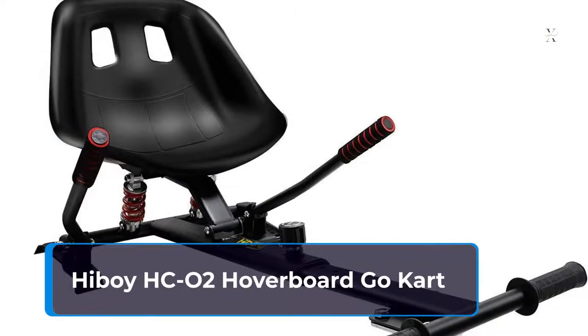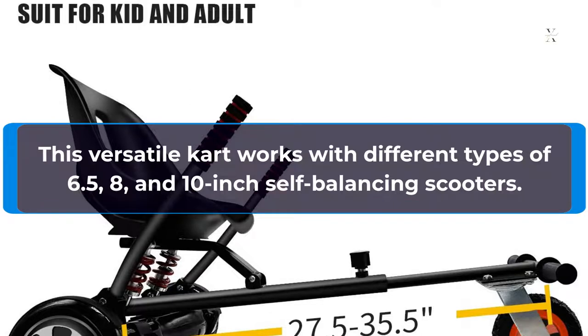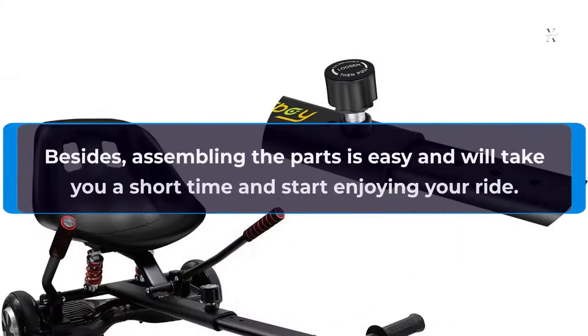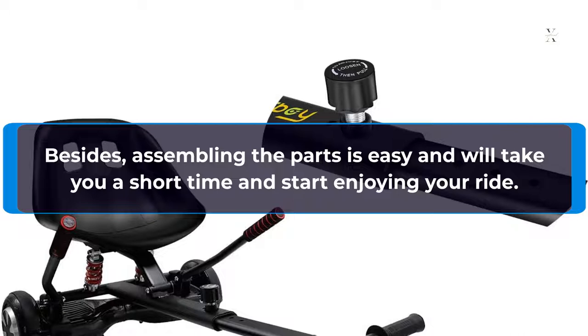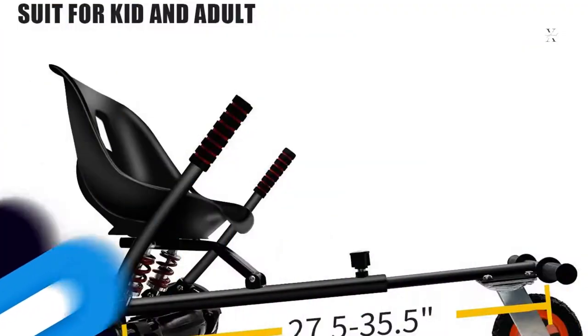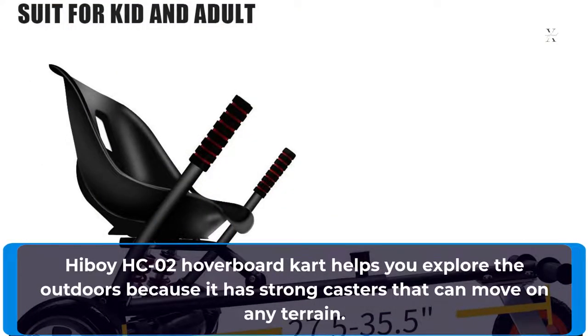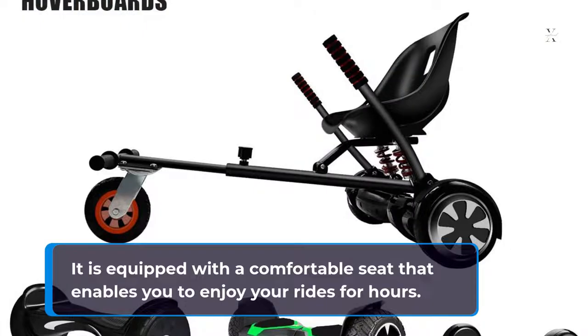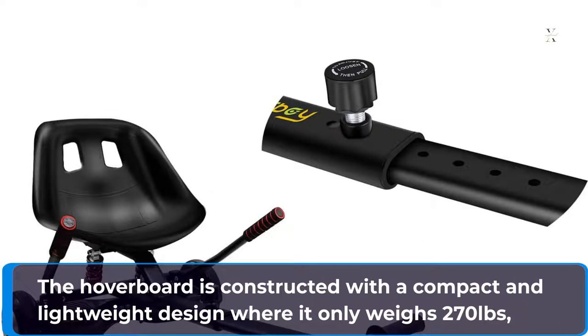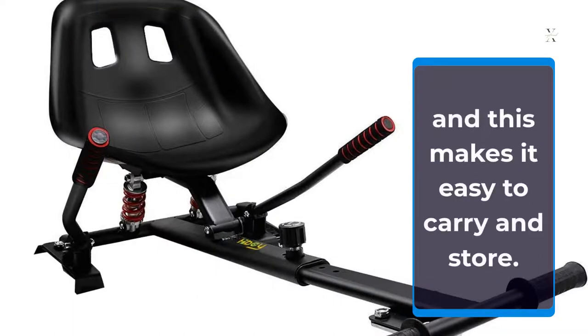The Highboy HC02 Hoverboard Go-Kart is a versatile kart that works with different types of 6.5, 8, and 10-inch self-balancing scooters. Operating this hoverboard is simple because of the simple handle design that enables you to steer and turn with confidence. Besides, assembling the parts is easy and will take you a short time to start enjoying your ride. It helps you explore the outdoors because it has strong casters that can move on any terrain. It is equipped with a comfortable seat that enables you to enjoy your rides for hours. The hoverboard is constructed with a compact and lightweight design, and this makes it easy to carry and store.